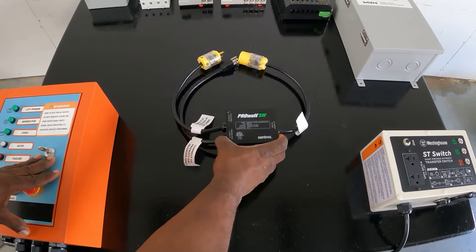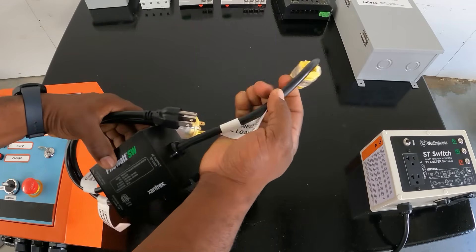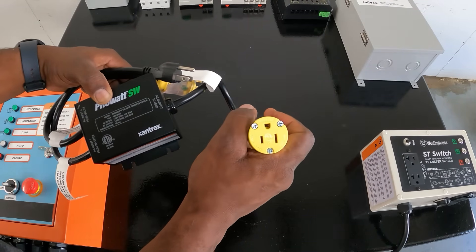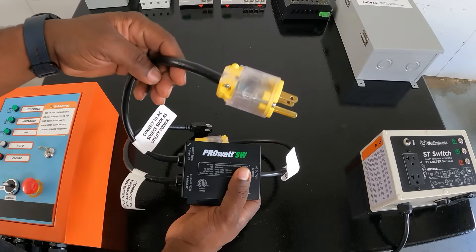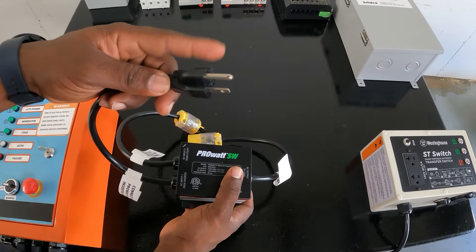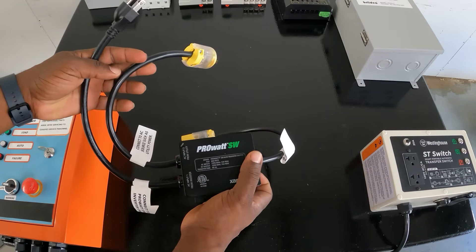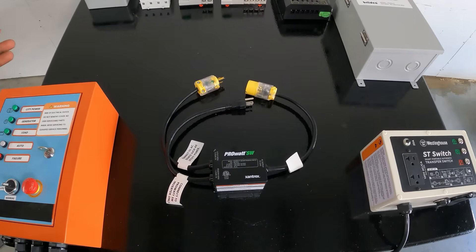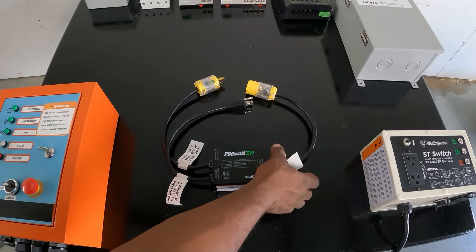Let's take a look at the Pro Watt SW. This thing has three cables coming out of it. This one is your output to your AC load — you'd plug your refrigerator into here, for example. Then this one you'd plug an extension cord going to an outlet from the grid, and over here you'd plug it into your power station or generator. Once you plug it into the generator and lose power, the Pro Watt will switch over to the generator inlet and power your load. Real simple — power comes in from the grid, power comes in from your generator, you lose grid power and it switches to power your load.